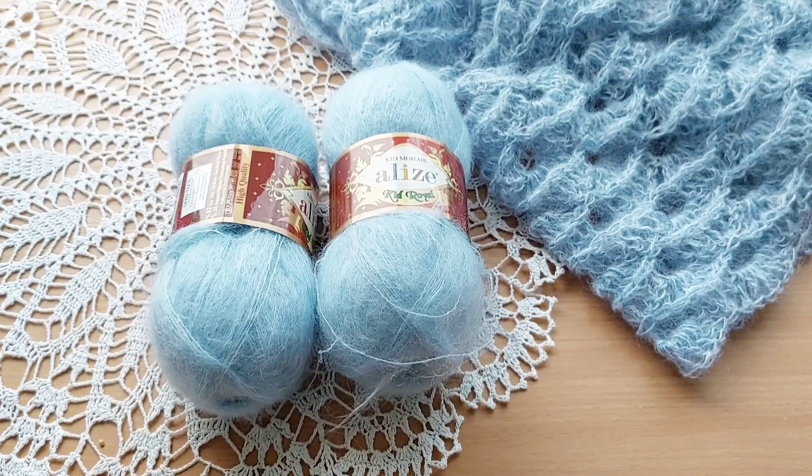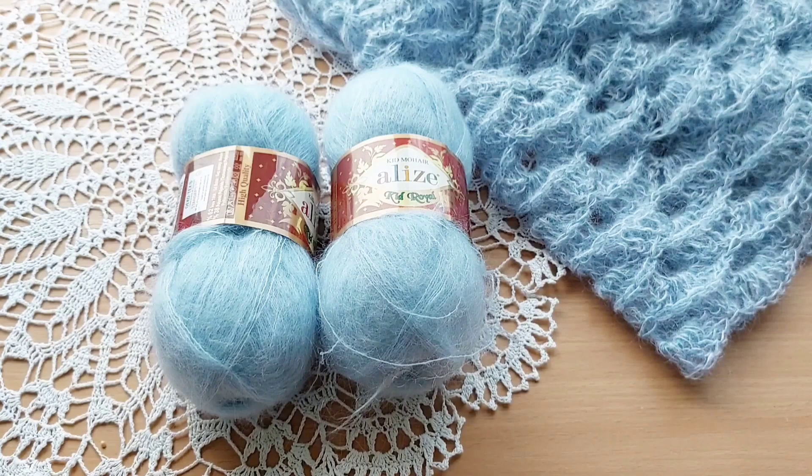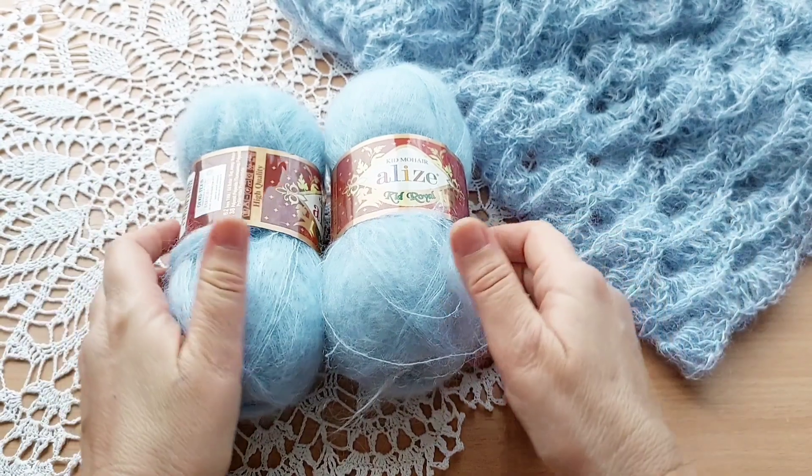Всем привет! Меня зовут Елена. Мой канал по вязанию спицами и крючком. Сегодня я начну вязать шапочку.